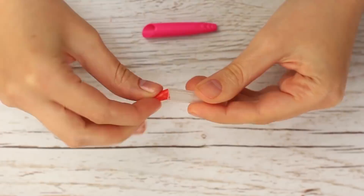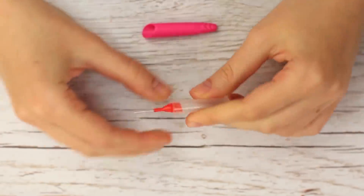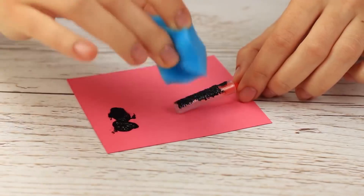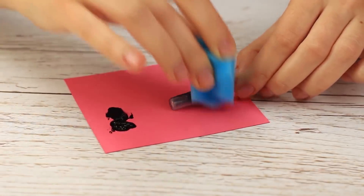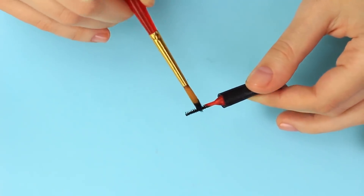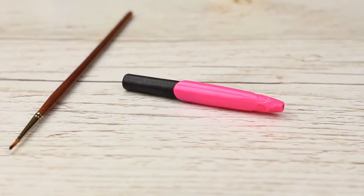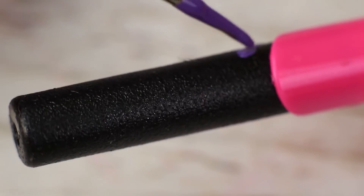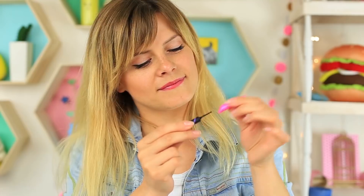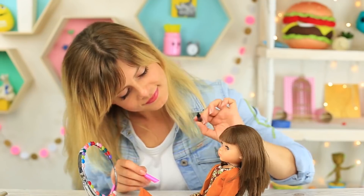Assemble the mascara: put the brush into the cap with the wrong end, then put on the pen top — perfect, the base is ready. Paint it black — use the sponge first, then the brush. Color the mascara brush, leave the top pink. Embellish the case with a purple strip under the top. If you add real makeup into the container, a 3D eyelashes extension effect will be available even for a doll.